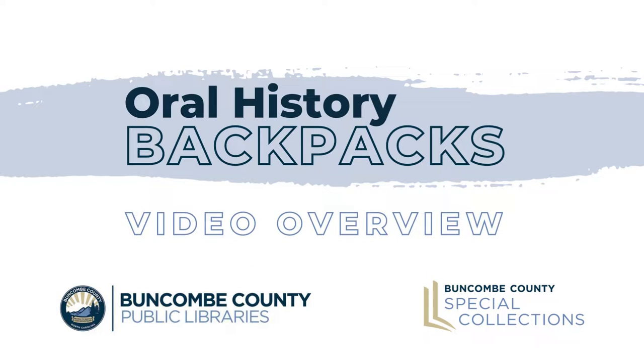My name is Carissa Pfeiffer, Library Specialist at Buncombe County Special Collections. This video will give you an overview of what you'll find in your oral history backpack from Buncombe County Public Libraries and how to use the equipment. You'll also find lots more in the oral history manual, technical documentation, and other resources both in your backpack and online.